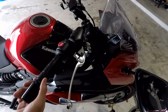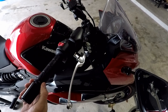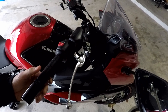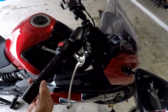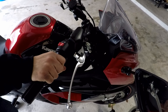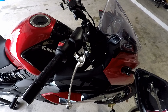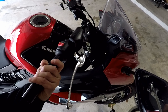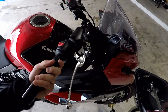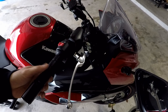I want to fix the play in this throttle. There's a lot of play here — I can twist until here and the throttle is still not engaged. I have to twist much further to get it engaged, which means when I want to open it all the way up, I have to turn it so much that I can't get my arm turned that far. So we're going to tighten up this play.